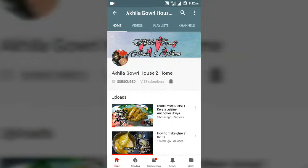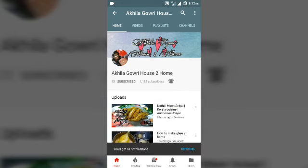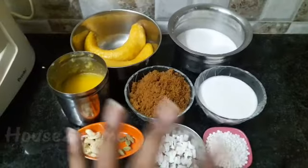Subscribe to House to Home — this is absolutely free, and also tap the bell icon so that you will get all notifications from our channel. Hello friends, and today's recipe is Parampradaman, the banana payasam.